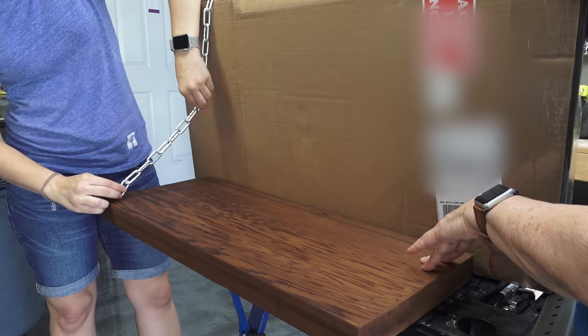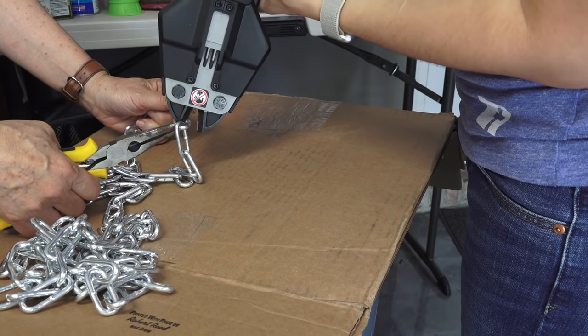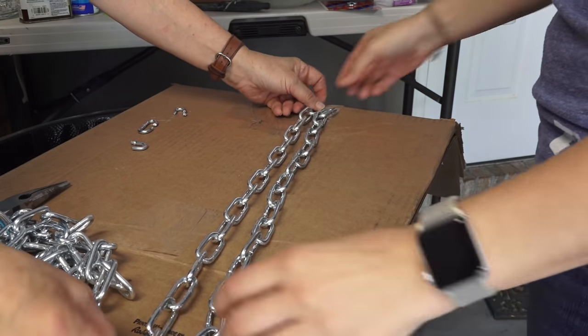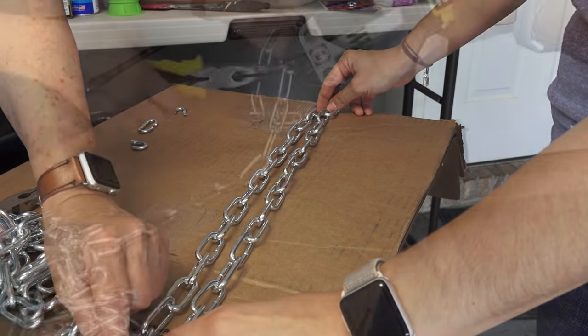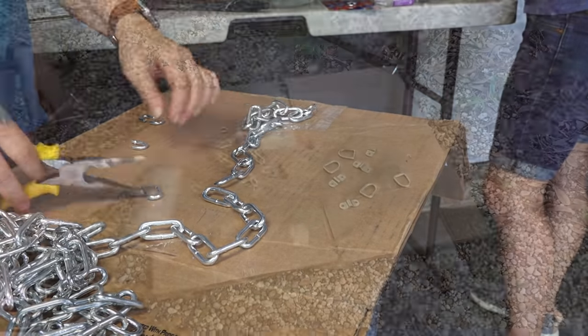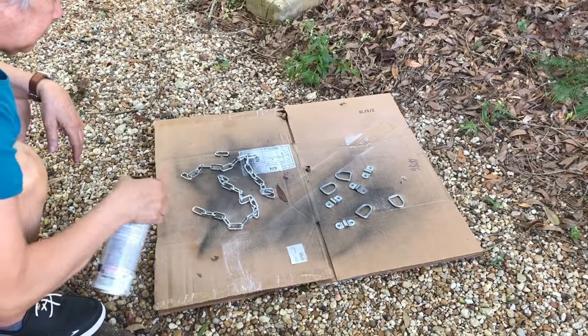Next we did a mock-up of where the chain would sit to figure out where to cut it. Here we are cutting the chain to length with our Ryobi bolt cutters, making the two chains the same length.